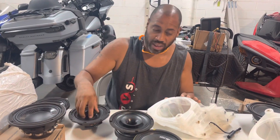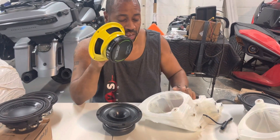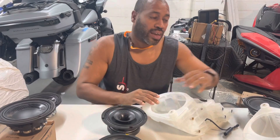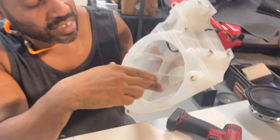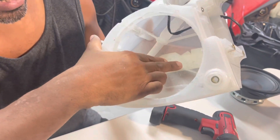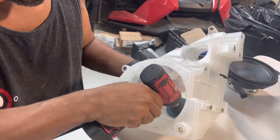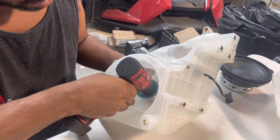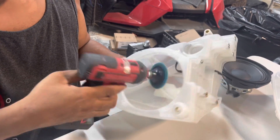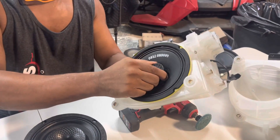So we're going to be upgrading from the Hertz Neo to the Ground Zero. It doesn't fit, so you have to modify the inside of the pods. The only thing you need is a grinder. The speaker hits here and hits here, so all you have to do is sand away a little bit. It takes about five minutes per pod, and then the speaker drops in.